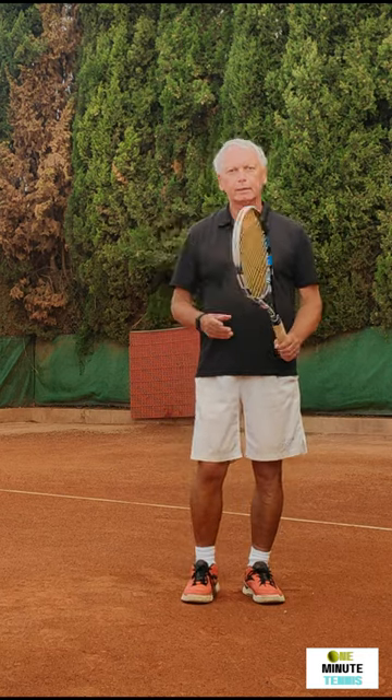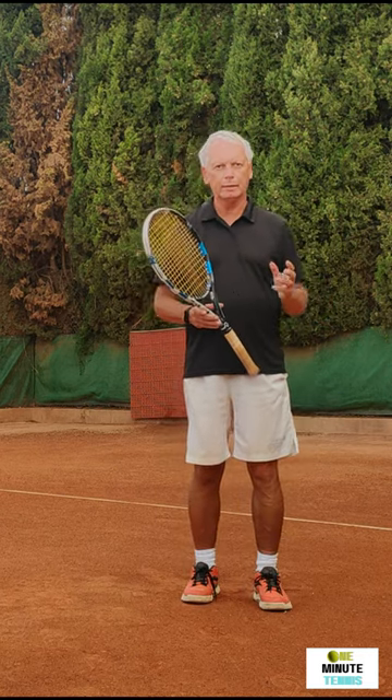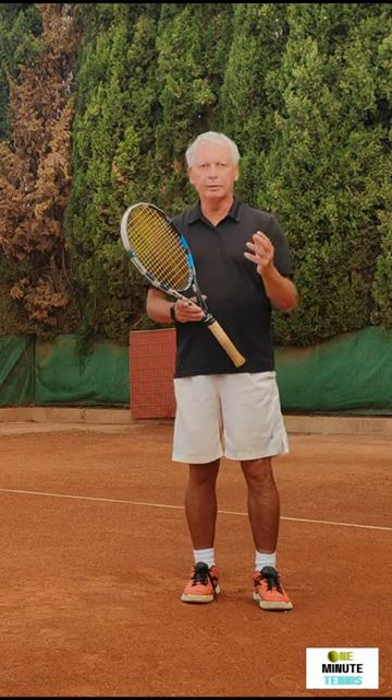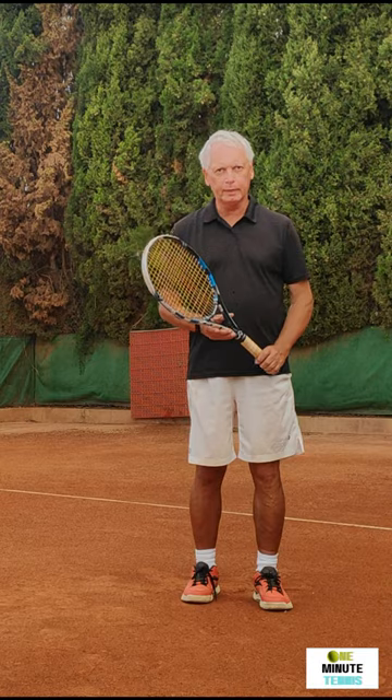Hi guys and welcome to OneMinuteTennis.com. In today's session I want to talk to you about the backhand and I want to show you how to get the racket drop absolutely perfect, either in your one-handed or in your two-handed backhand.